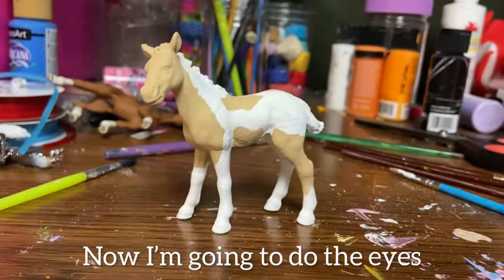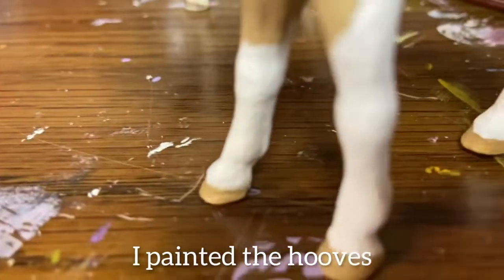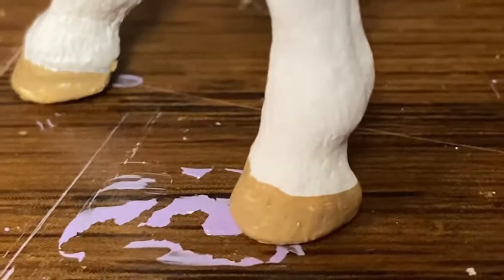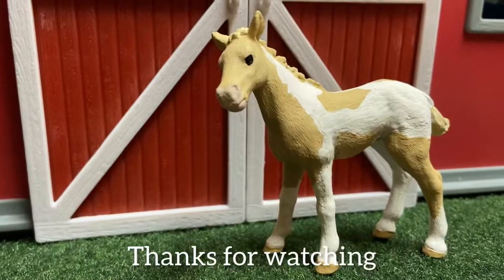Now I'm going to do the eyes. The eyes look kind of bad, so I'm going to try again. I painted the hooves and I'm done. It definitely turned out better in person. Thanks for watching!